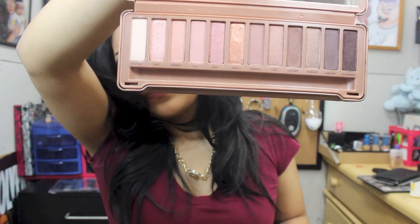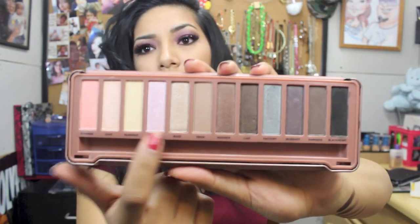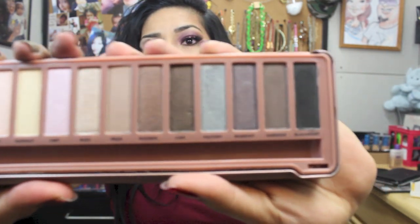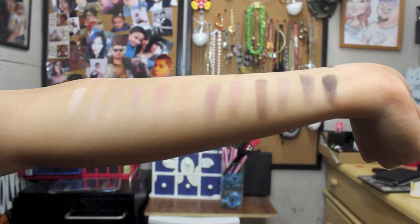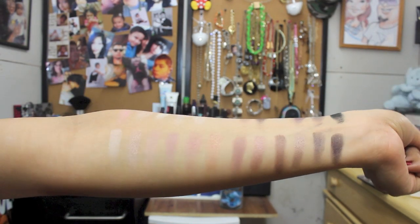This palette has all the colors you would use on a daily basis — really good neutral colors, just a really good palette overall. I just wanted to show you guys the real one versus the fake one. Let me know what you guys think. Leave a comment down below if you have any questions — I always reply. If you guys like this video, please thumbs it up. I love you guys, until next time.